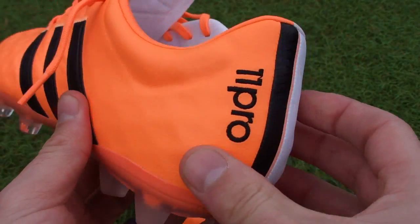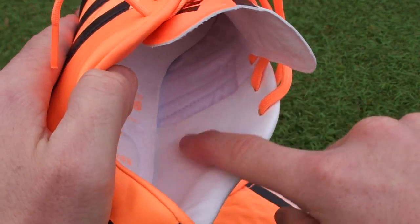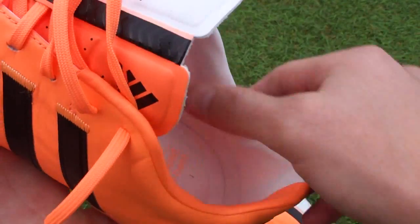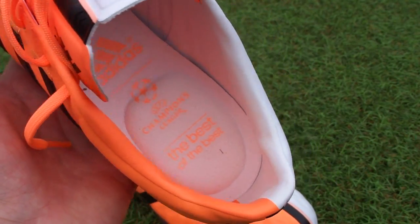You can see how the support system is in place right here — there's extra support in there too. You can't necessarily see it because it's got this inner layer that adds some protection around your heel with that lining in play. Because this is a comfort boot, one of the things that Adidas have focused on with this release is sticking to comfort.